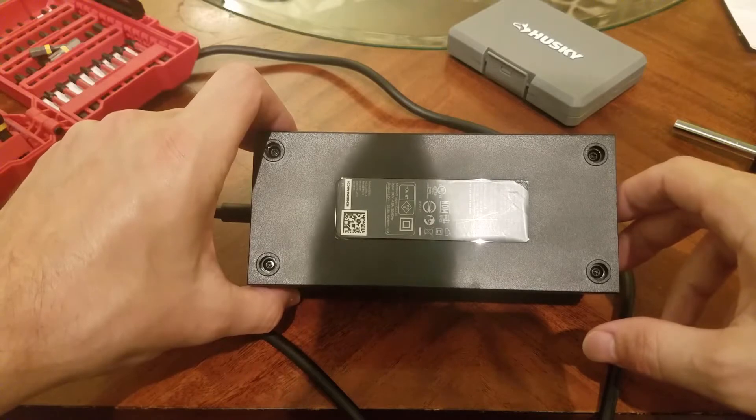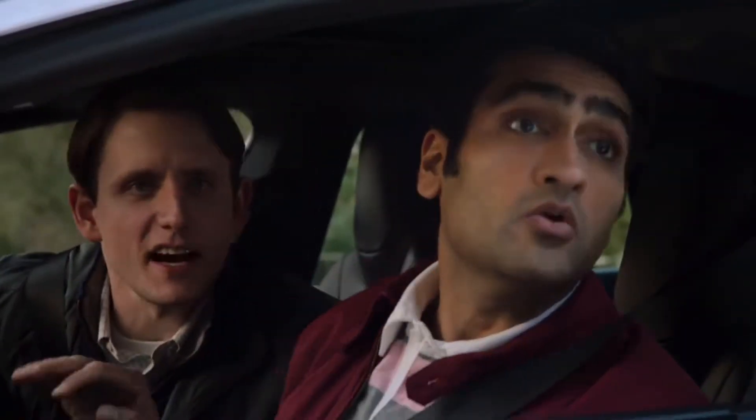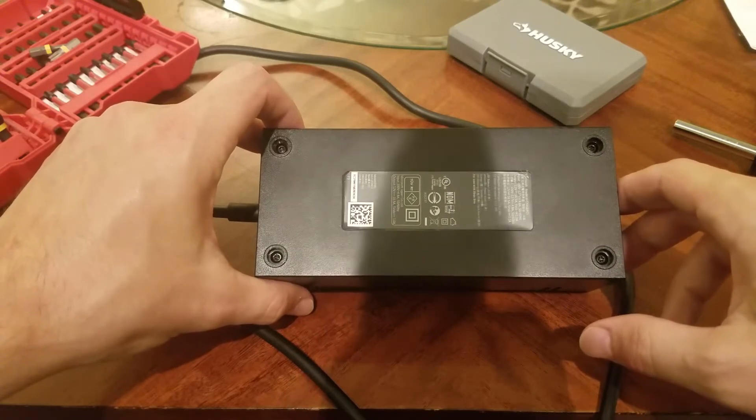Before I go any further I'd like to pause for a minute and give the generic YouTube warning that this is an electrical component and electricity is dangerous. So if you're not familiar with electronics or electricity, or you're just not comfortable with it, then it's probably easier to just buy a replacement.